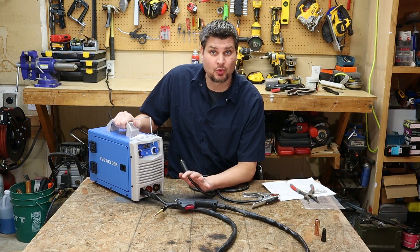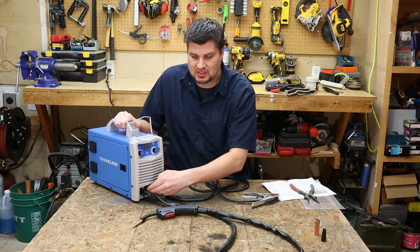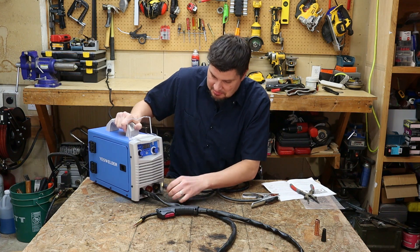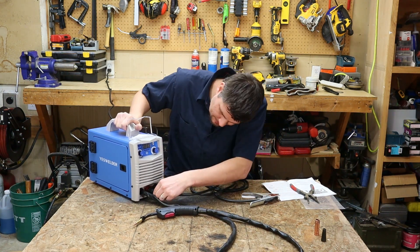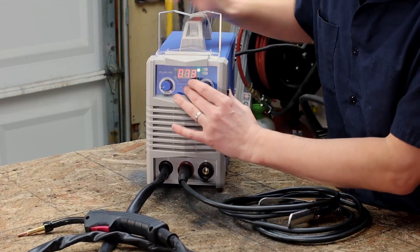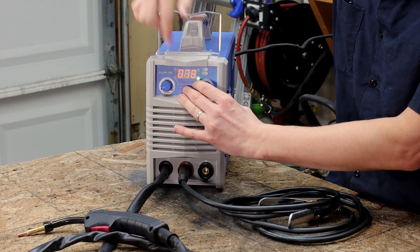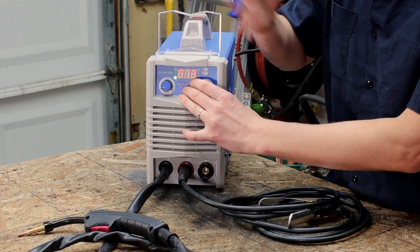For flux core welding you want electrode negative, so I'm assuming since you can't switch that around, the electrode will always be negative. Since we have a positive and negative terminal, I'm going to put my ground clamp into the positive terminal. There are four different settings: 0.030, then 0.035, then MMA which is stick, and then TIG.